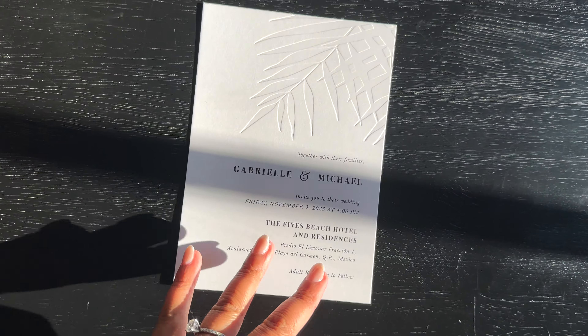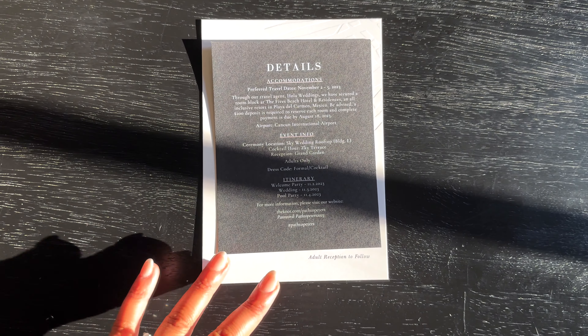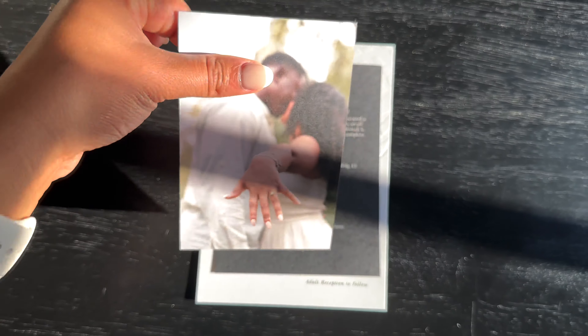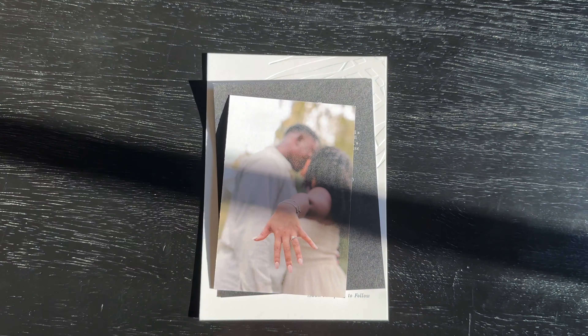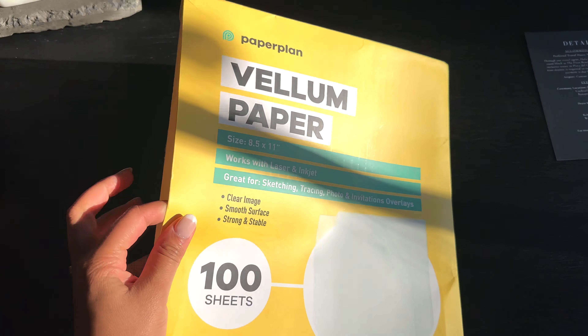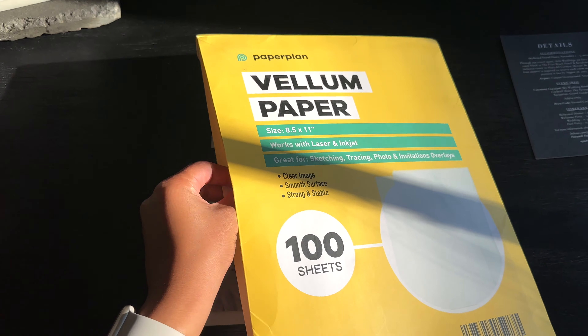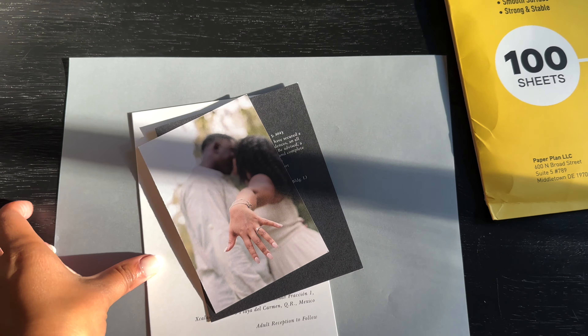As far as the layout goes, I started with the main wedding invite, then added the details card facing front, then the RSVP card facing backwards. I then went in with this vellum paper — it's eight and a half by eleven, I got it from Amazon, and it's super thick and definitely not cheap material. I used this to enclose the whole thing by stacking everything together.